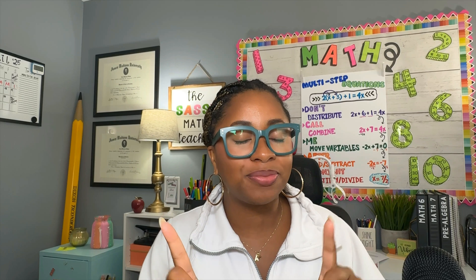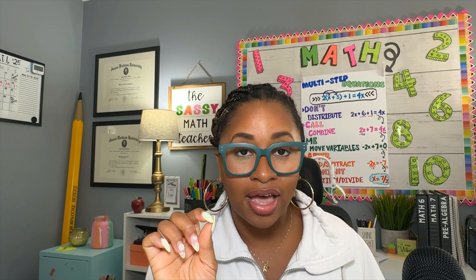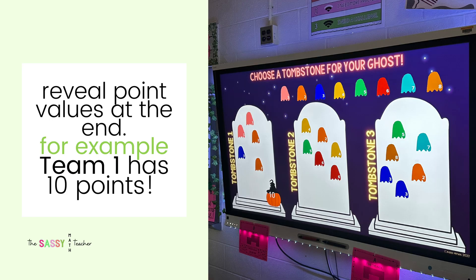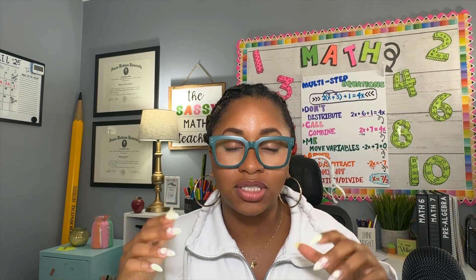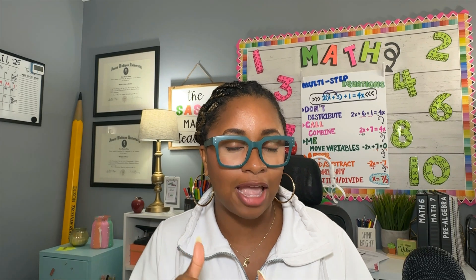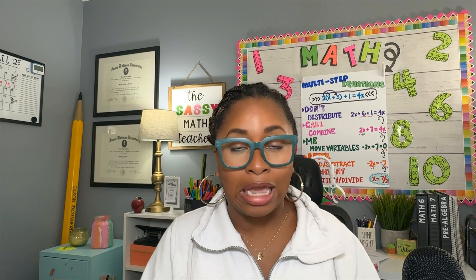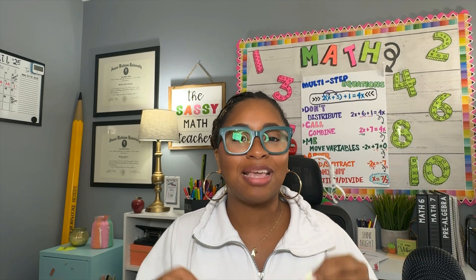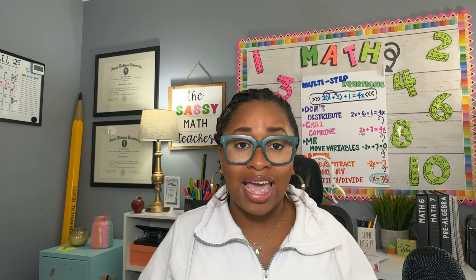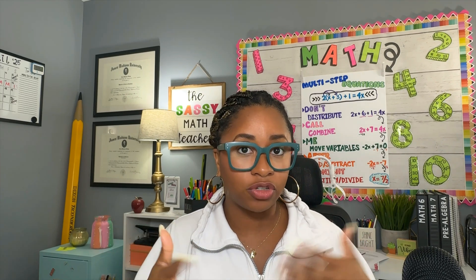Students answer challenges in groups. As they get challenges correct, they earn a ghost. That ghost will be worth a mystery point value determined by a tombstone. I have three tombstones on the board and they can choose to put their ghost on A, B, or C. The tombstones have mystery point values — the first might be 10 points, the second might be four points, and the third might be negative two points, meaning they lose points. They never know the point value, and it really keeps them on their toes. Every kid is engaged and they get so into it.